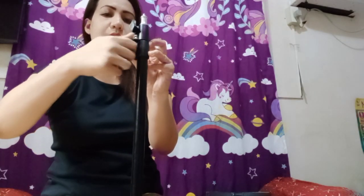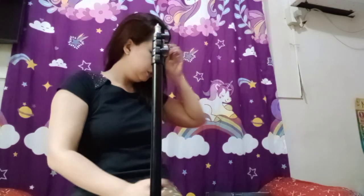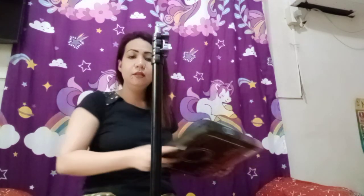Mayroon ka na masyadong mataas. Bababa ko lang po ulit. Actually, may cover po ito — alam nyo na, may mga bata sa bahay. Sigipan lang din natin to. Wag nyo naman masyadong sigipan kasi pagka mahikpit na siya, okay na po yun. Start na, open na natin to — ring light! I-unbox na natin siya.